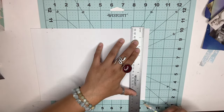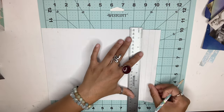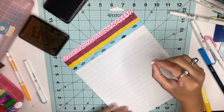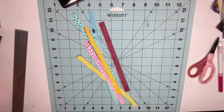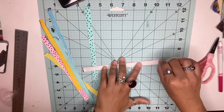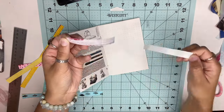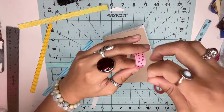Next we're going to make some washi tapes. Get a piece of paper and make lines that are about one inch thick, but you can make them any size you want — thick or thin, whatever you prefer. Then just color it in and draw, and you can be as creative as you want. Once you're done, cut out all your pieces. Grab some double-sided tape and place it on the back of all your sheets. When you're ready to use them, peel off the back and stick it onto your paper.